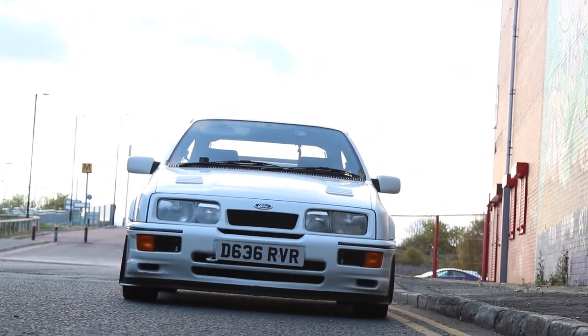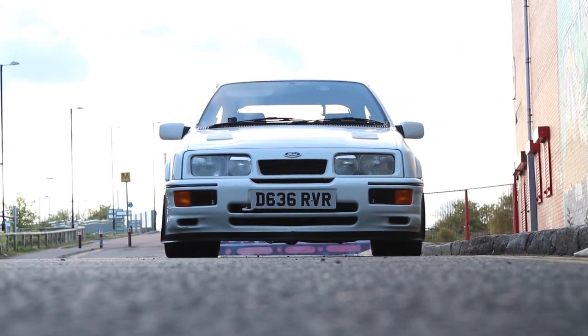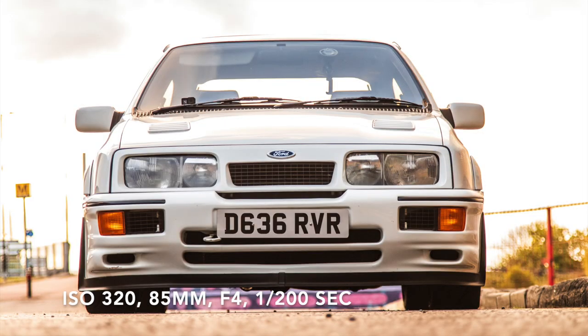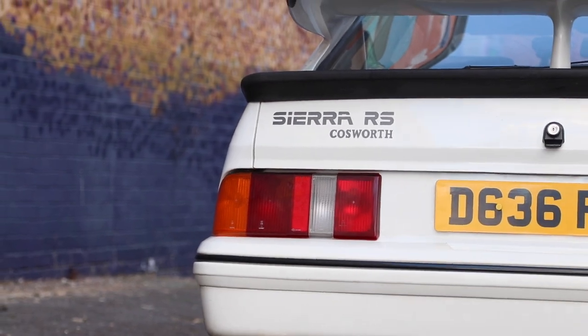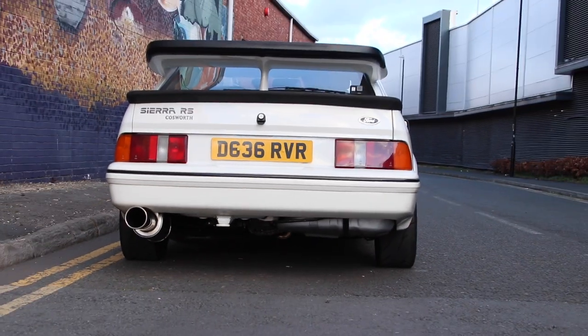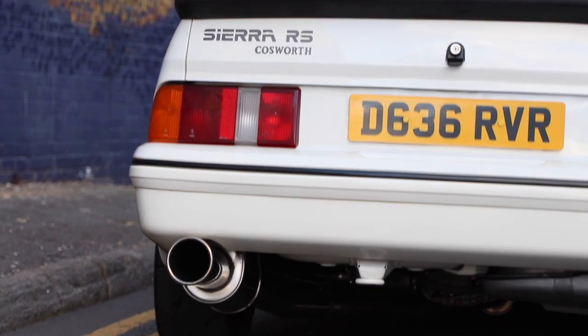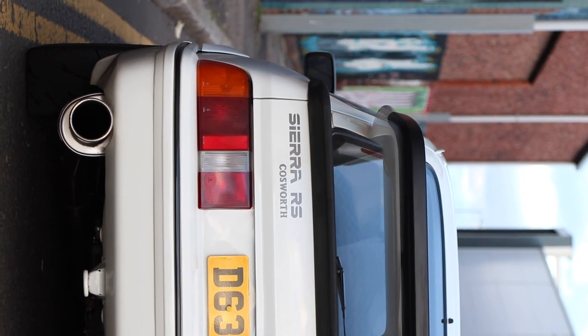That doesn't look very good there. If I get down really low — that looks alright! What's that a picture? Another thing worth doing instead of just getting all the back of the car in like that, just try and get sections. Do you know what I mean? Just experiment — it's a digital camera, you can take as many photos as you want, it doesn't really cost you anything. Right there, that looks cool!